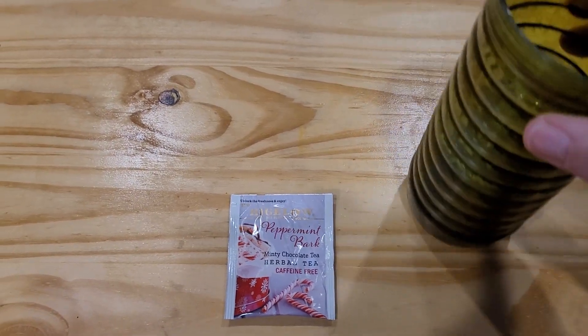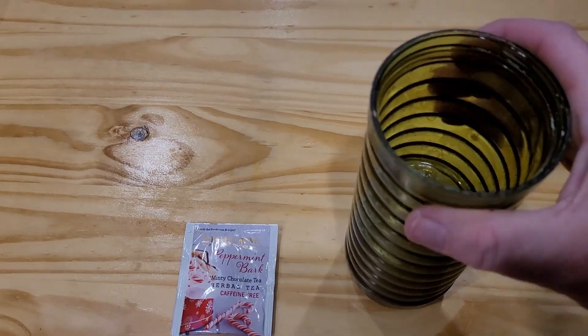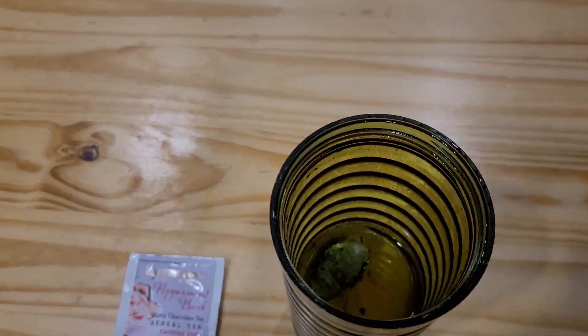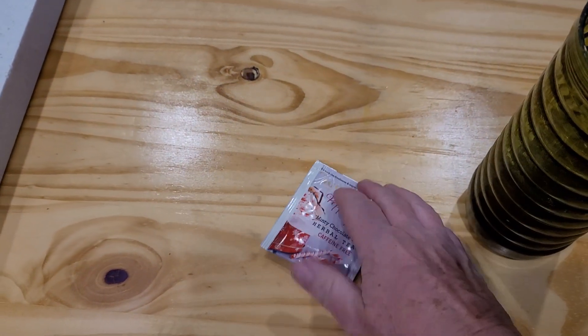Every day I fix myself some cold tea. In my bottle here — you can see it's kind of tea-stained — I put some turmeric, some sweetener, some black pepper, and a green tea bag.